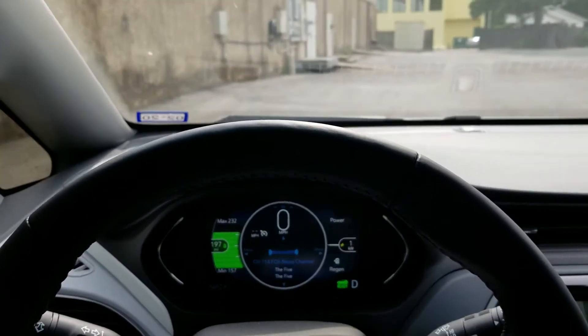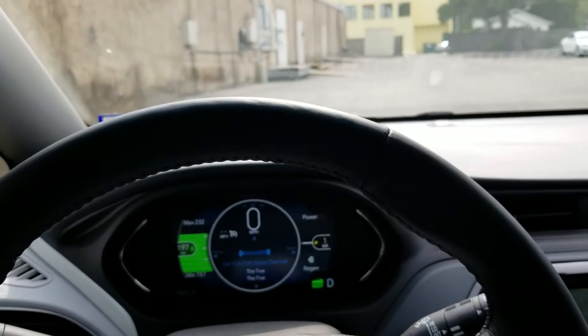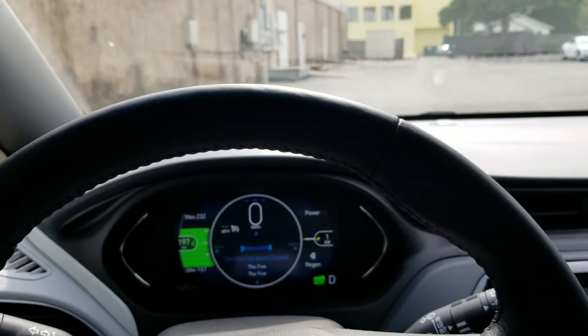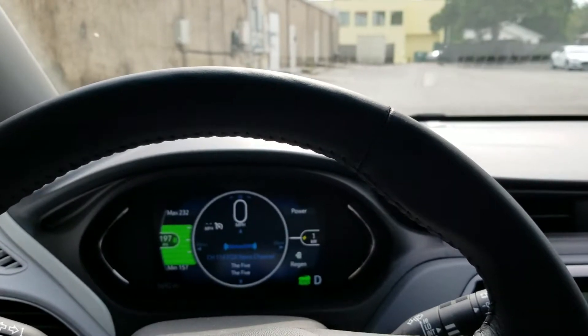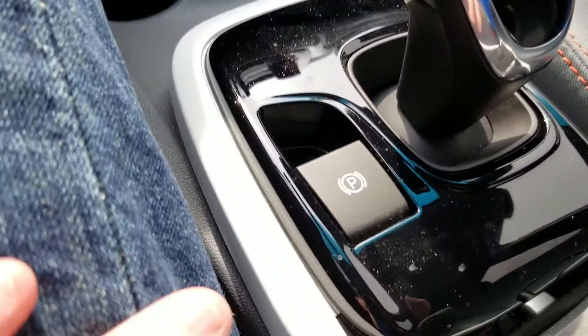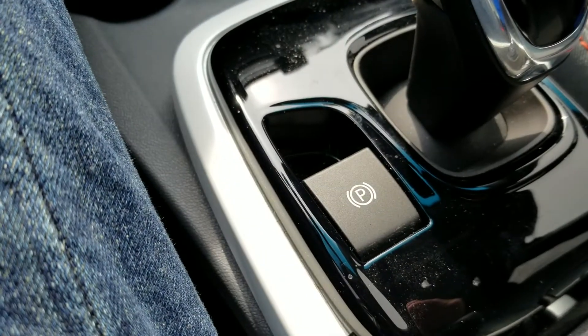Hey guys, coming at you from Fort Worth, Texas in the Chevy Bolt EV. I thought I would demonstrate an odd behavior with the parking brake, and when I demonstrate this to you, I am at no time going to touch the parking brake lever.